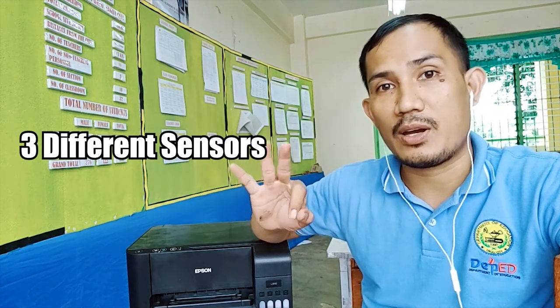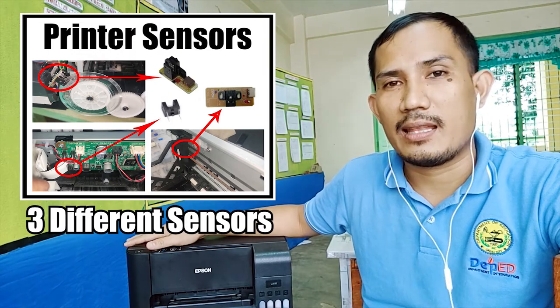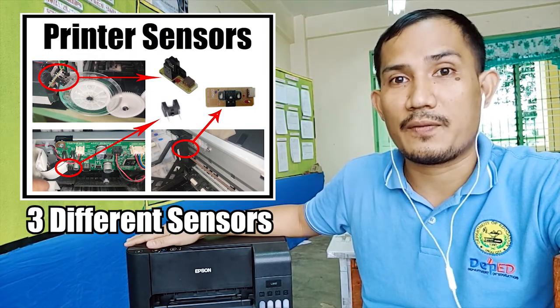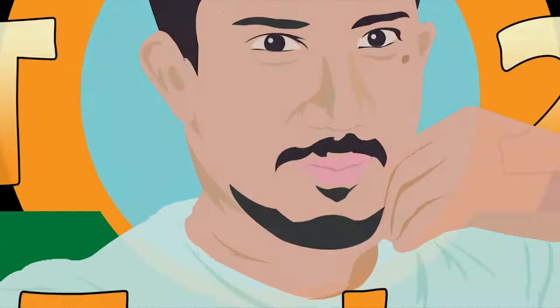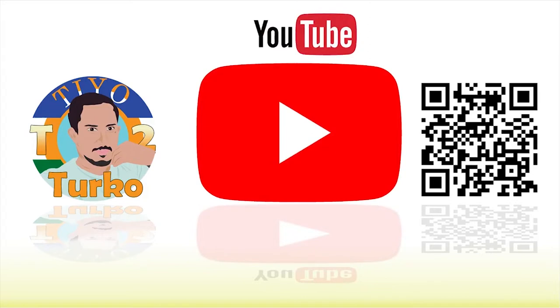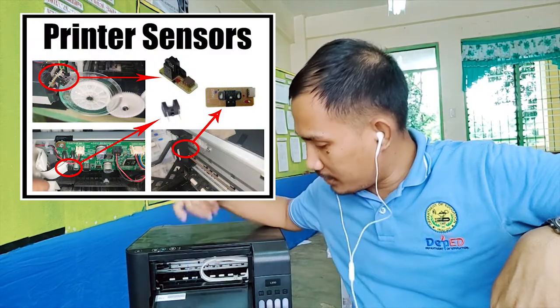We have three different types of sensors inside this printer and they work in different manners and different functions. Hi guys, what's up and welcome to my channel again. This is Tutor Kool, your online common sense tutor, and today we'll talk about the sensors of this printer.